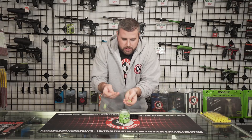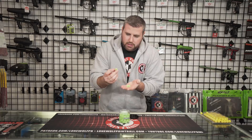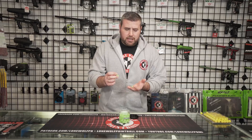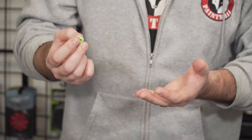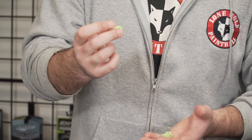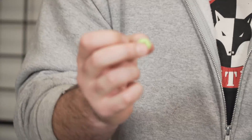I mean, you can hold all these — they're super squishy. These jam up in a hopper that's not gravity fed. They say gravity fed or use a spire, but I've used a couple of different hoppers on these, and to be completely honest, they do jam. So use a gravity fed hopper. These size out around a 0.682.